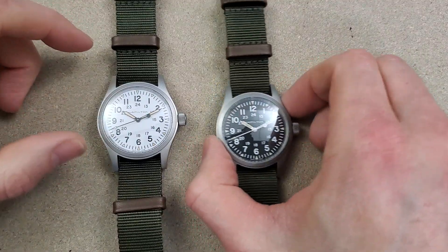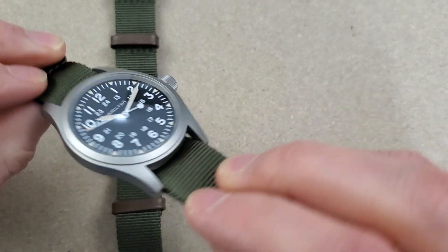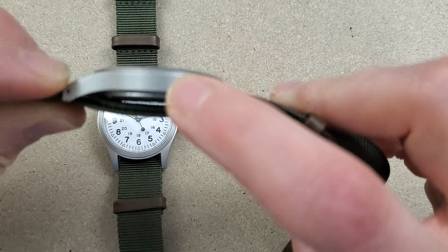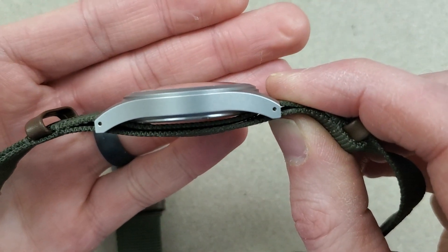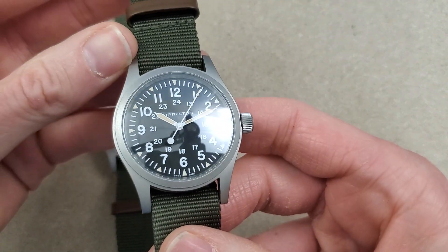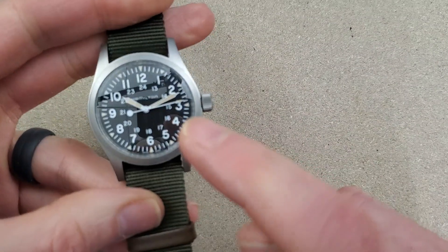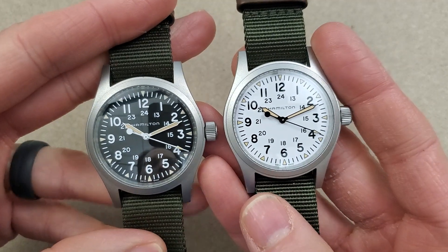This is a 38 millimeter watch, 47 millimeter lug to lug, with 20 millimeter lug width. The thickness on this is nine and a half millimeters for just the case, and with the NATO strap it is 12 millimeters. These retail for $495 on the Hamilton website. It is a mechanical watch with the H50 movement, which gives you 80 hours of power reserve.